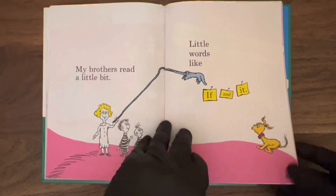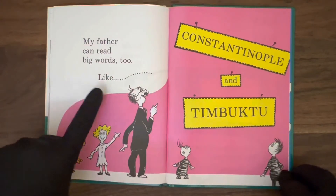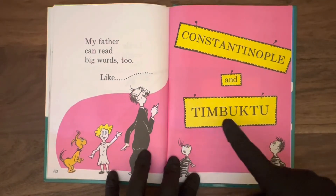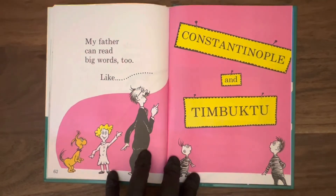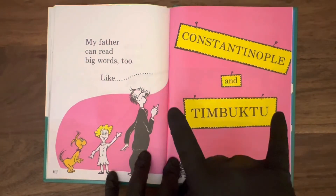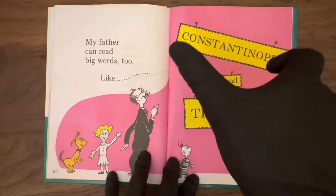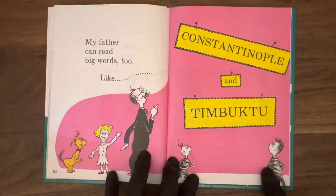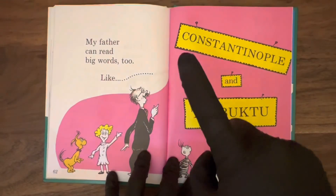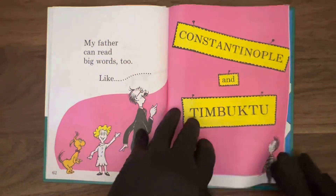My father can read big words too, like Constantinople and Timbuktu. Constantinople, Timbuktu — those are big words. Can you read those big words? This advanced level reading is pretty good, if you can.